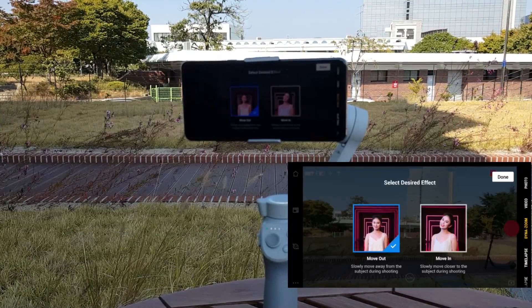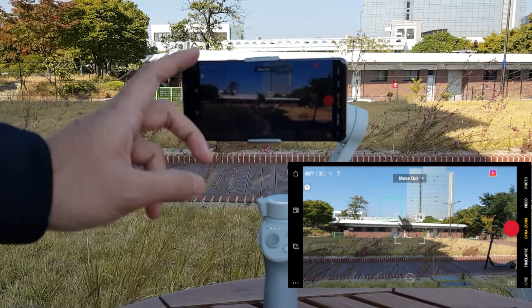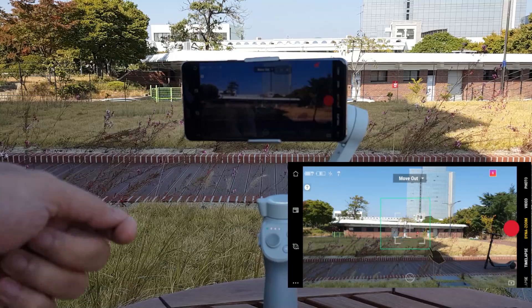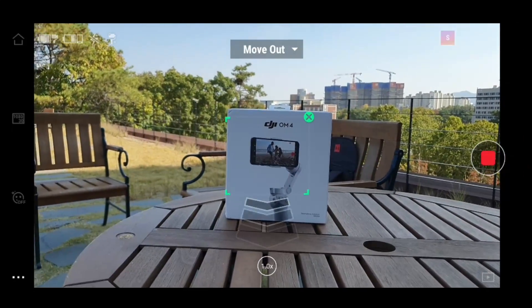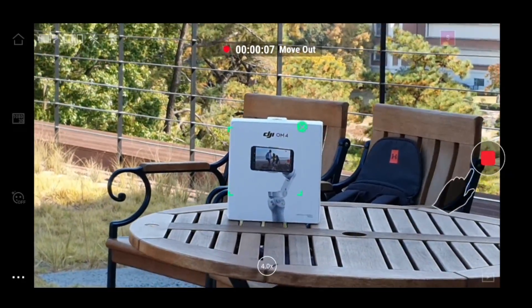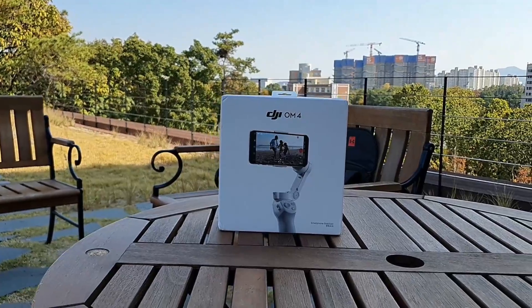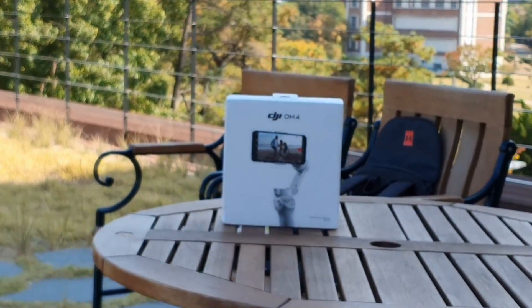Next, let's try Dyna Zoom — the dolly zoom effect. Select an object for Dyna Zoom; the app gives instructions on whether to move in or move out. For the zoom-out function, select the object, start recording, and walk away from the object. That creates the Dyna Zoom dolly zoom effect.